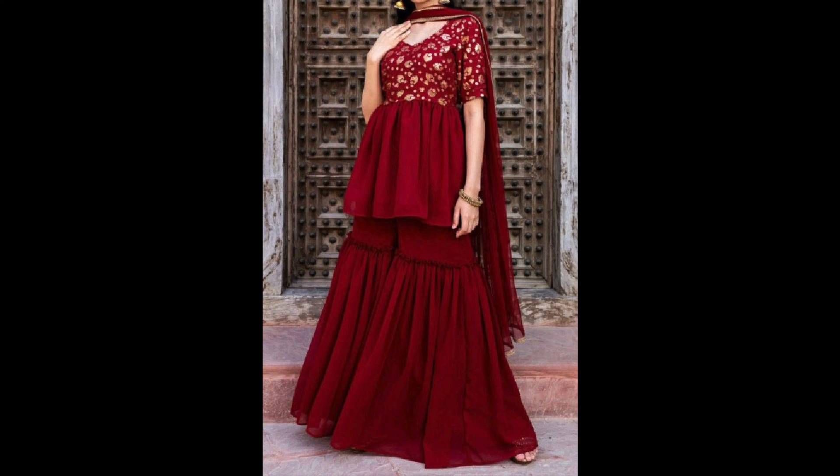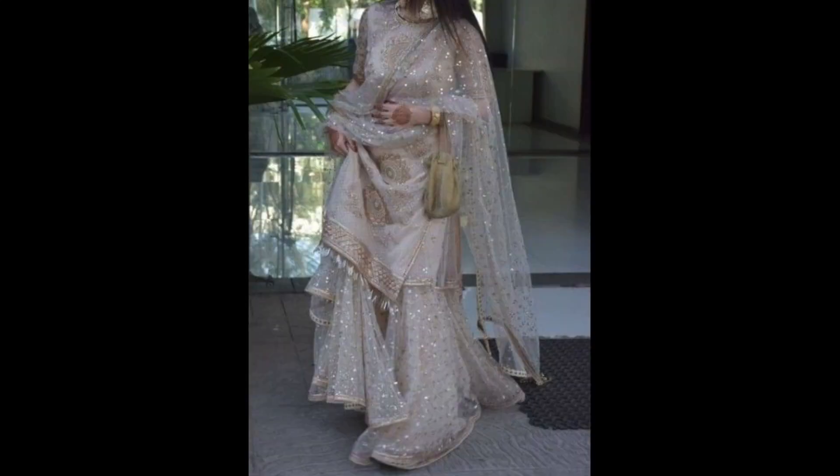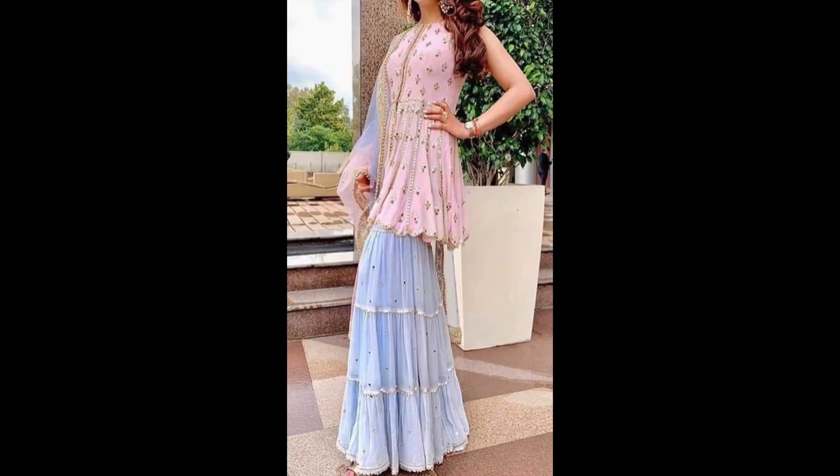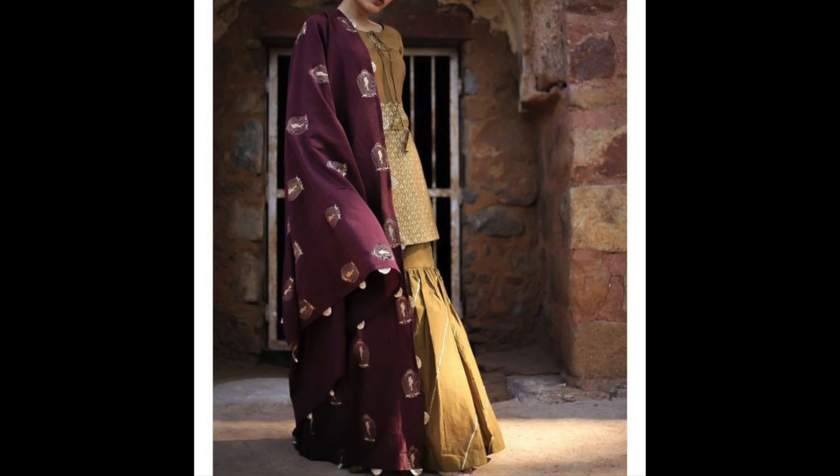Hey guys, I am Preeti and welcome back to my channel. How are you guys? I hope you will be very good and keep up with all your thoughts. In this video, I will share with you Sharara suit design ideas. So if you have a wedding to attend, you can take inspiration from here.